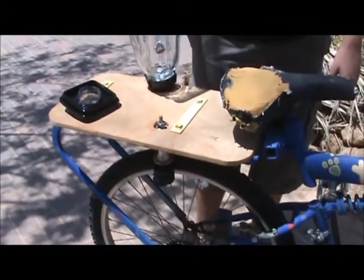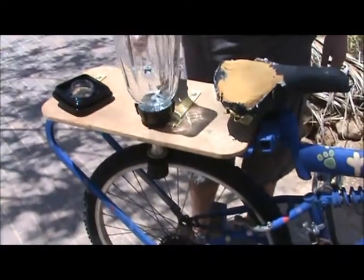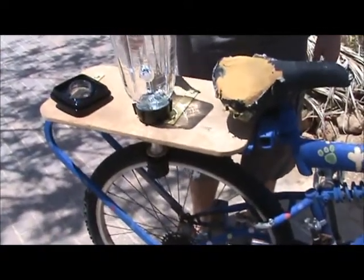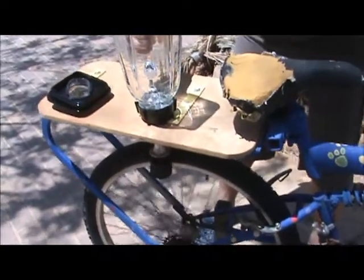Now we're going to do a demonstration with nothing inside the jug, just so you can see how it works. We're going to put it now on top of the spindle. It fits on, and we're just going to move the wheel slowly. There you can see how it's spinning.